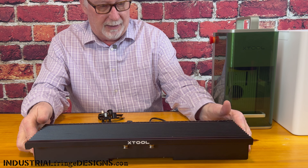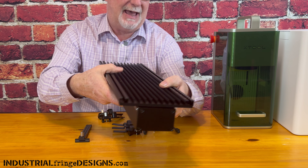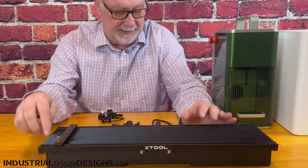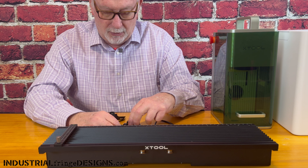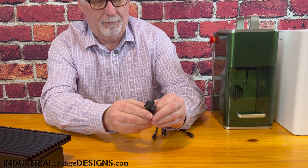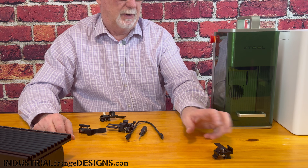Now that we have everything out, let's go over it. This is the slide extension, and if you'll notice there's a groove here in the bottom that's going to go onto the base plate of the F1. On the back side is where we connect the cord to the F1. We also have a ruler, a small tool to tighten the machine to the F1, and five different clamps — three that clamp on the bottom and two that have a little side clamp to them.